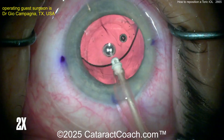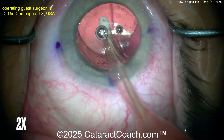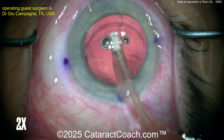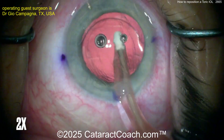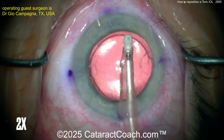Using the I/A probe, make sure you get out all the viscoelastic. Definitely always go behind the optic and remove that viscoelastic. Because we used a dispersive agent here, it's going to take a little more effort to get it all out — you dissected the bag with a dispersive. Normally in a virgin cataract surgery, using a cohesive viscoelastic to fill the capsule bag, it's a lot easier to remove. So take your time and really remove it.